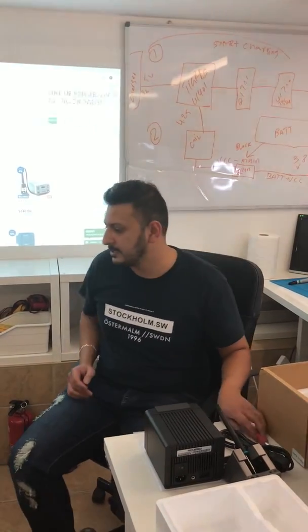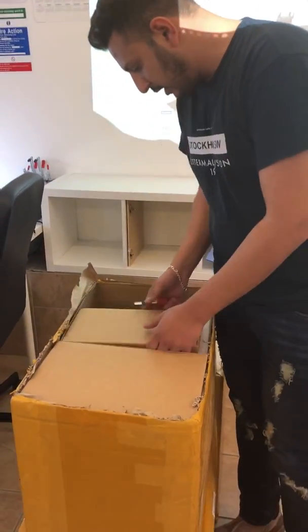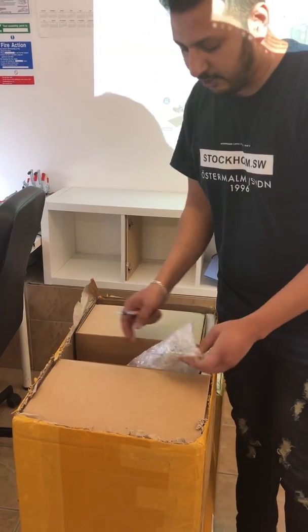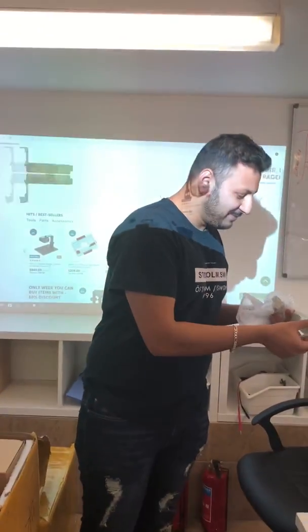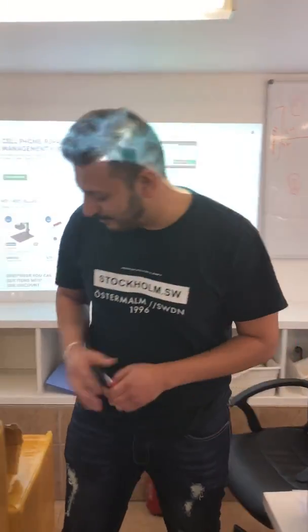Let's see what else we have. There are six machines we ordered. I was thinking they hadn't sent the plugs, but there are a lot of UK plugs in there. So thank you guys — sorry about that earlier.